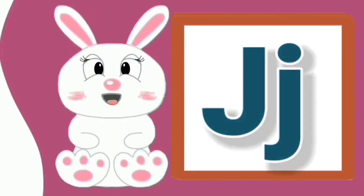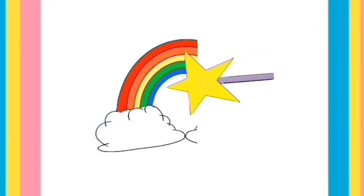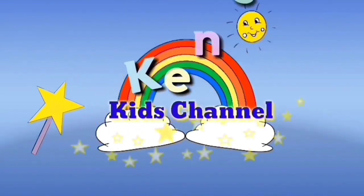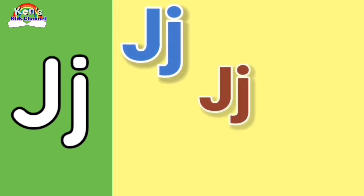Letter J. Welcome to Ken's Kids Channel, Letter J.